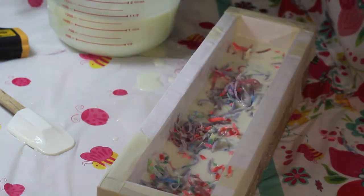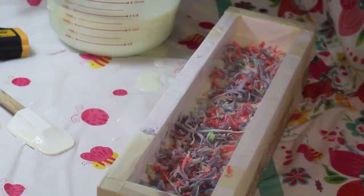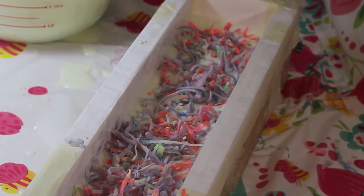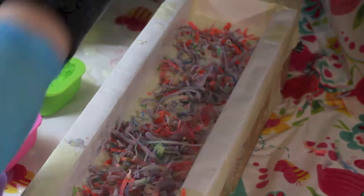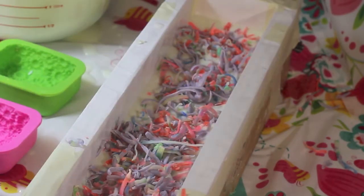I am ready now to add the confetti. I'm just randomly adding little bits in there. At this point I discovered I have a bit of extra batter. This is my first time ever making a confetti soap, so I didn't really know how much soap this would make. You'll see I end up making two extra little bars.